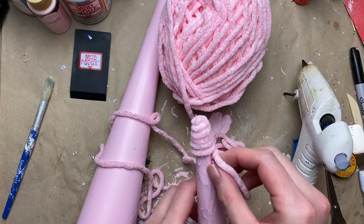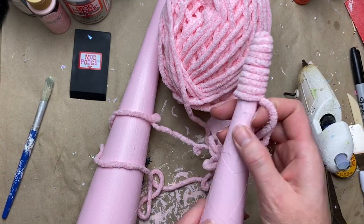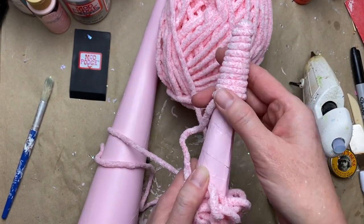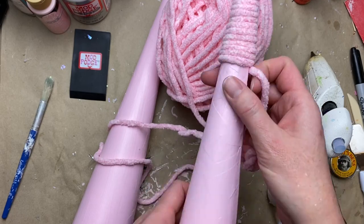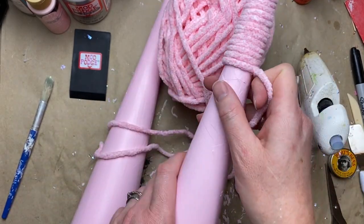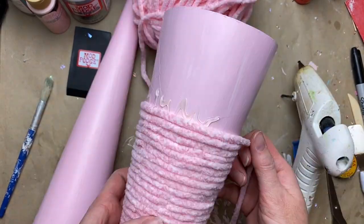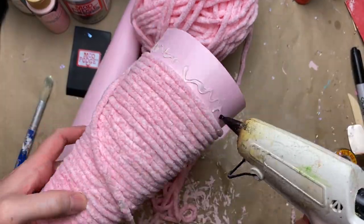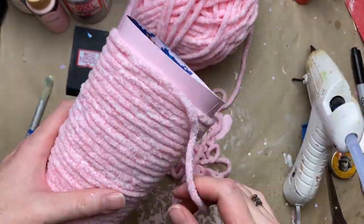Once you get going it's super easy — it goes so quick. I was able to do both of these trees with less than half a ball of yarn. You just get into a nice rhythm — don't pull too hard, just let it fall nicely onto the cone and keep it secure with enough hot glue.